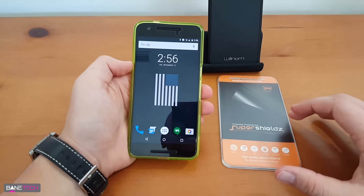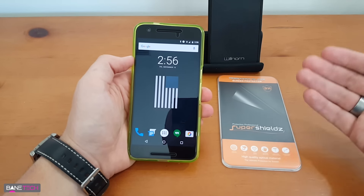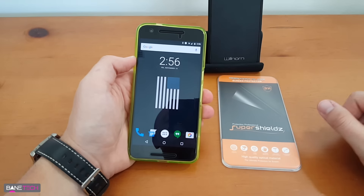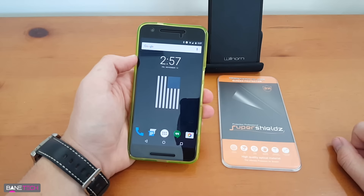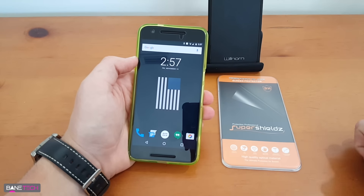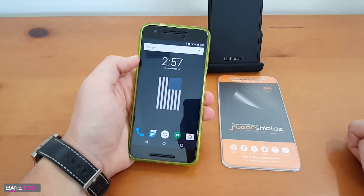This was just a quick update video about the Super Shields tempered glass screen protector for the Nexus 6P. It works — I'll leave a link below so you can get it for yourself. It's really cheap on Amazon and it works great. Definitely check it out if you're interested in a tempered glass screen protector. Thanks for watching, I hope this was helpful, and if it was, leave a comment down below. Until then, stay a techie.